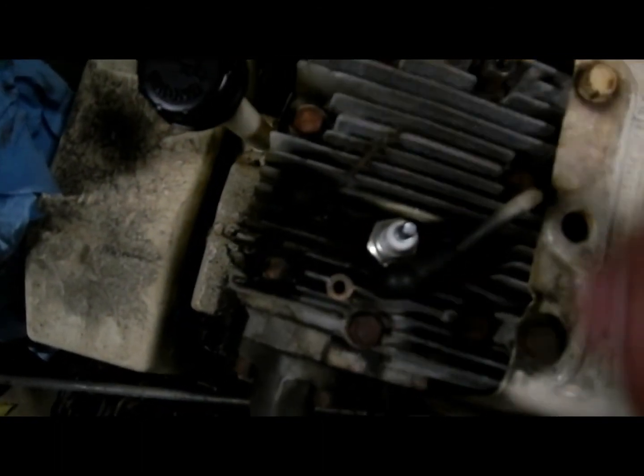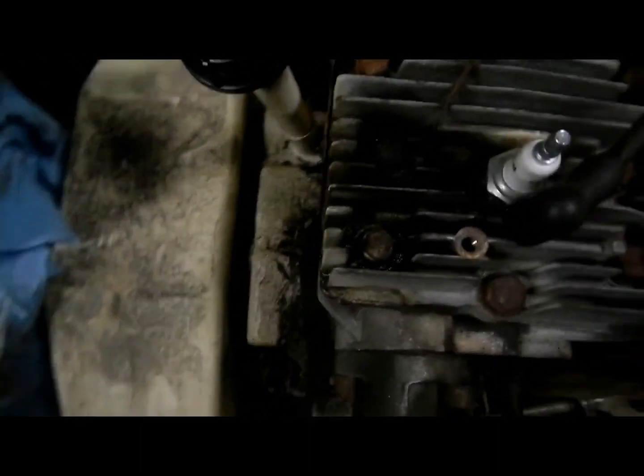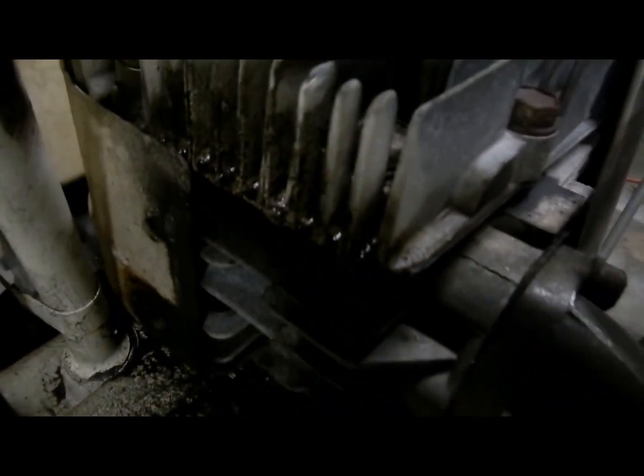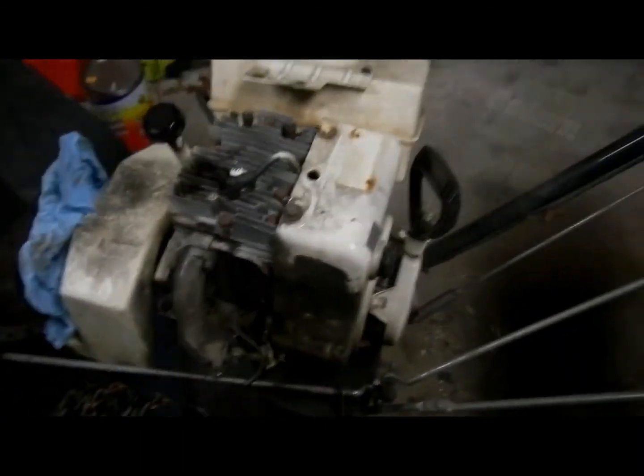As you can see, now that we have the cover off, these bolts are leaking oil around them. The oil is leaking down here around the head and dripping down the block, and that's how we can tell that the head gasket needs to be replaced.